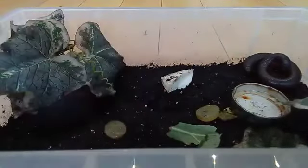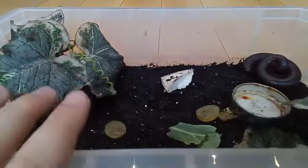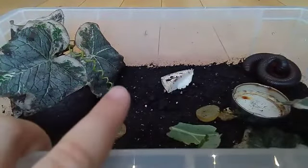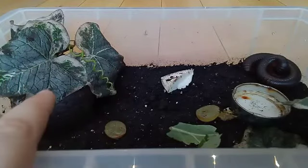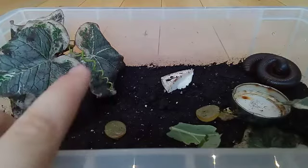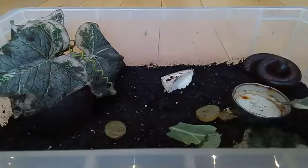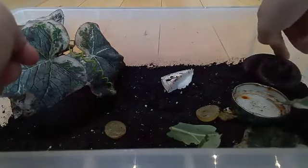We've got some fake leaves for her to hide under — that one there is a real leaf. And we've got her coconut hide. A friend of mine gave it to me because he had it for his leopard gecko and it didn't fit in that enclosure anymore, so he passed it along.